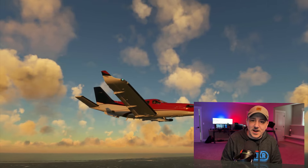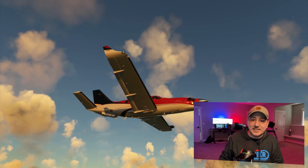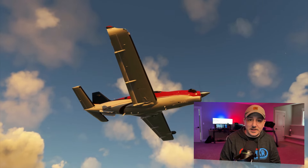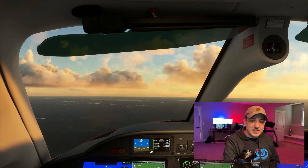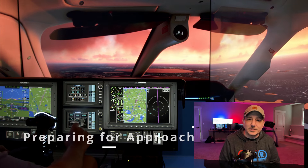Dale is a CFI — a Certified Flight Instructor. He's used to sitting in the right seat. So when he built his flight sim, he said, 'I think I'm going to sit in the right seat,' and put the throttle unit on the left and the cyclic or stick in the right hand, which makes total sense.